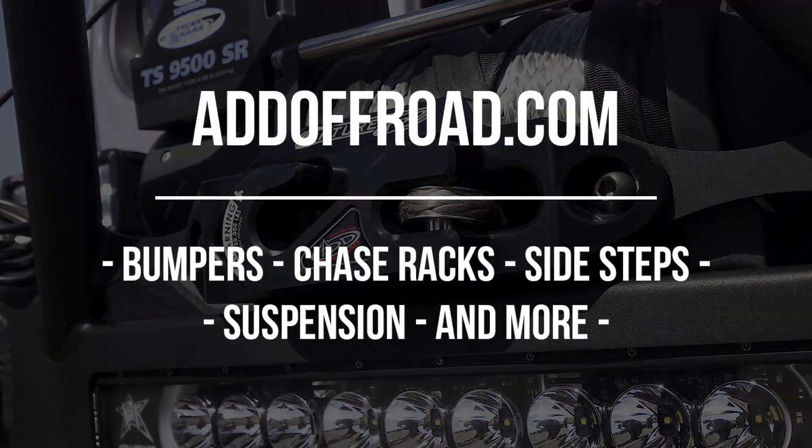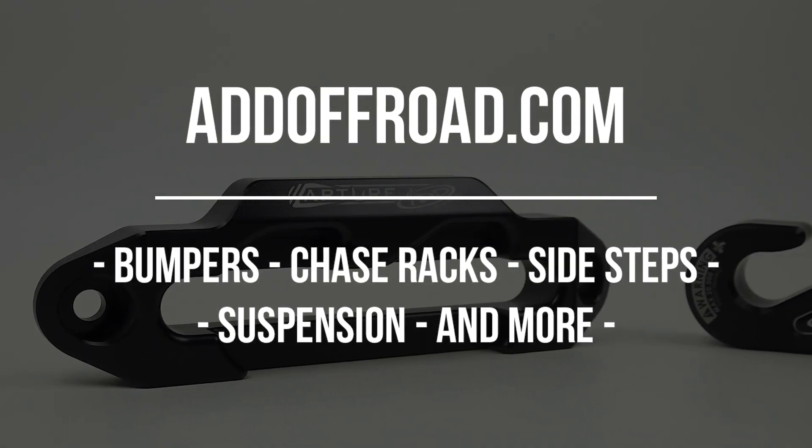Visit our website at addoffroad.com to browse our selection of products for most newer makes and models of trucks.